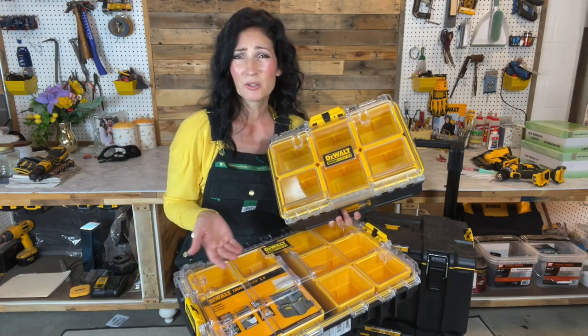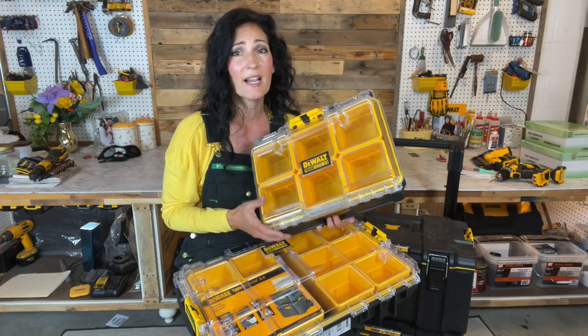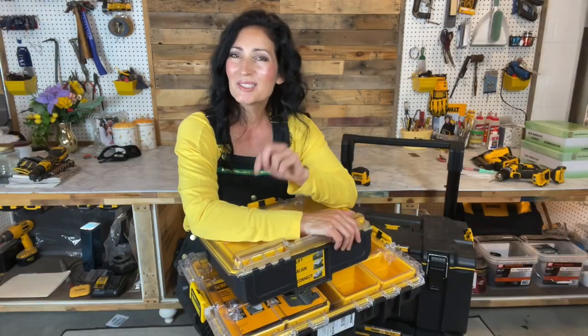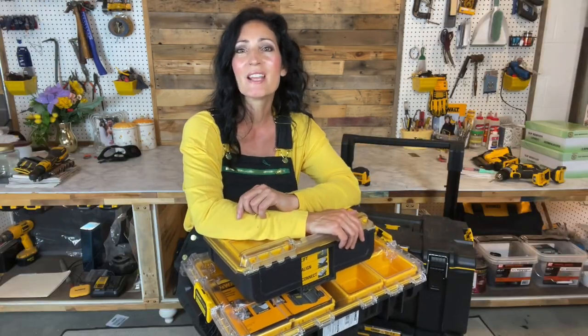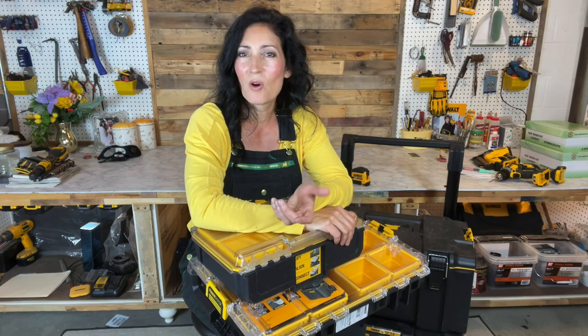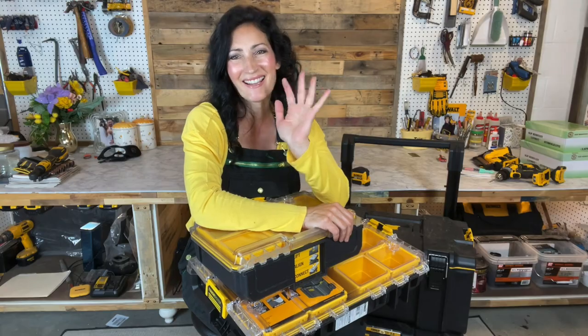It seems really unlikely that there's no warranty, so I'm questioning that. Hopefully this video was helpful — as always I try to cover as much information as I can, but if there's something I missed please leave your questions in the comment section. Don't forget to follow me here and on Instagram and TikTok — I'm under my nickname Miss DeWalt. Thank you for watching and until next time, take care.